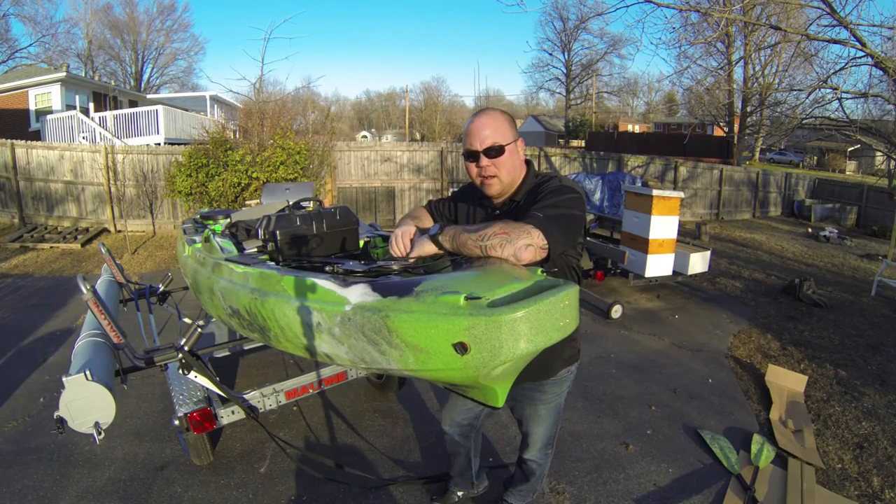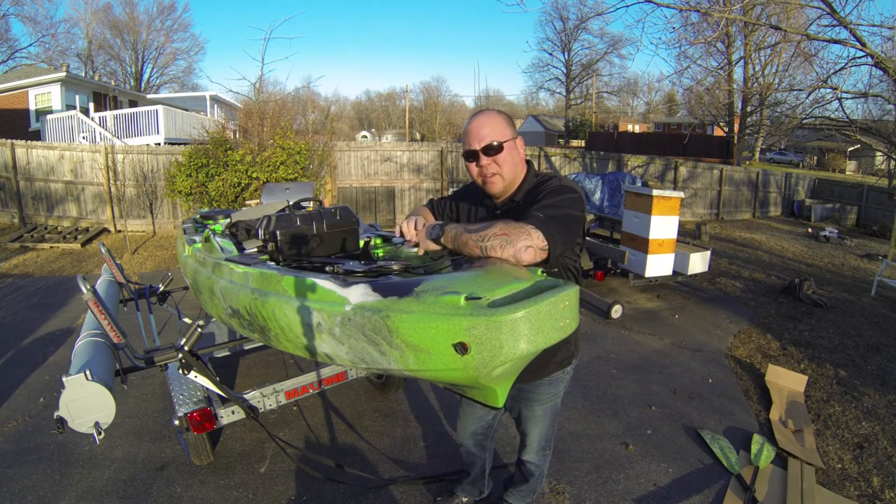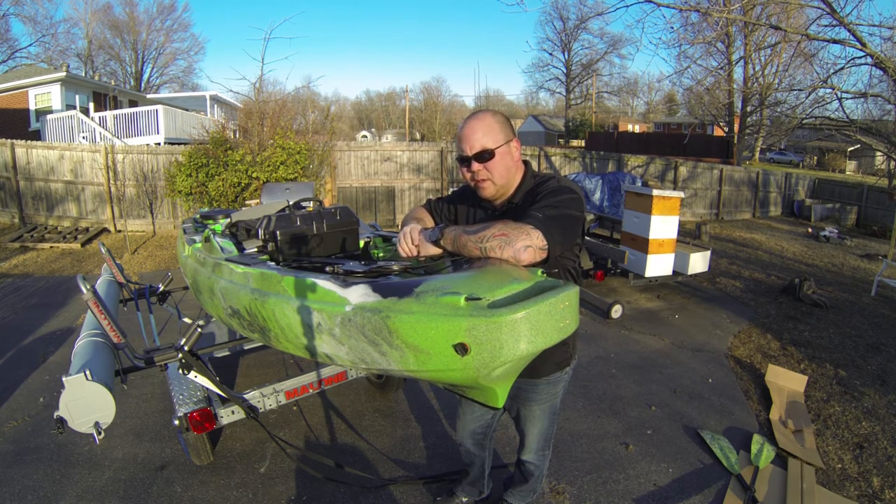Hi folks, it's Mark with YakAngler.com. We just did the unboxing video of the Predator XL with Minn Kota. So I'm going to show you now how to put on the rudder.